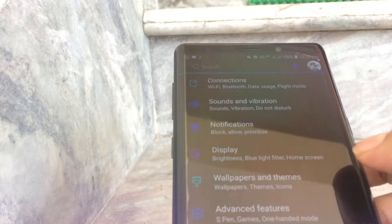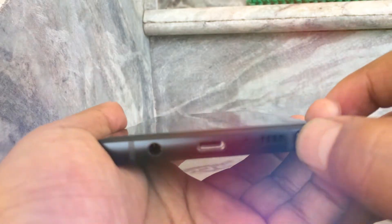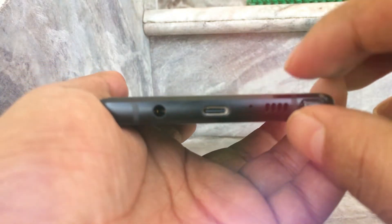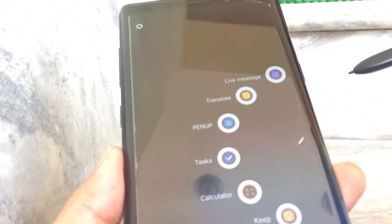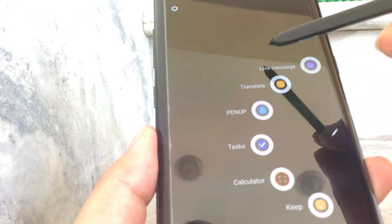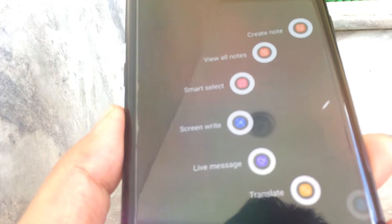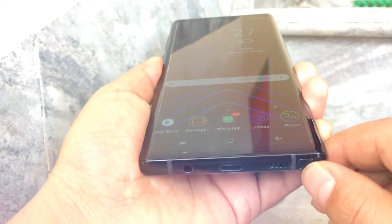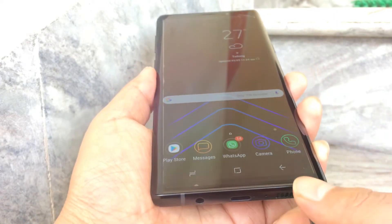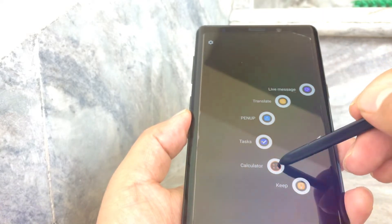A highlight of the Note series is the Samsung S Pen. On the Note 9, the S Pen has Bluetooth connectivity, so you can use it to swipe the camera, click photos, swipe presentation PPT slides, and interact with other applications.